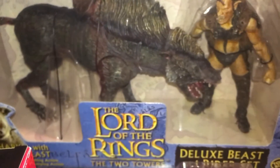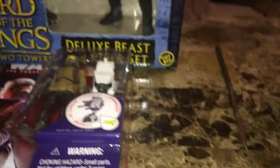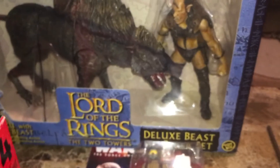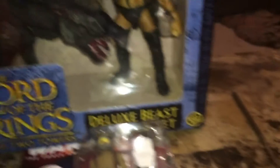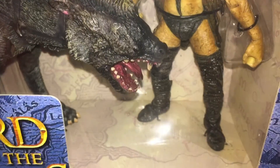This is awesome — it's listed as just 'Deluxe Beast Rider' but it's actually Sharku and the Warg Rider. He's the one who took Aragorn off the ledge. Those Toy Biz guys did not mess around.